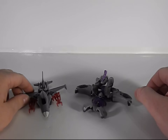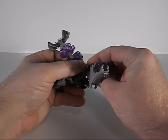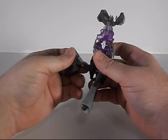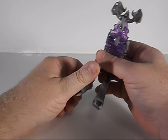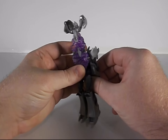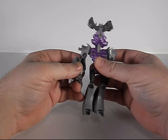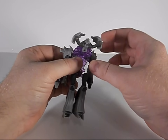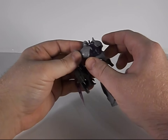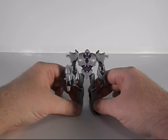We're going to get Starscream out of the way and get Megatron into robot mode, which is fairly simple. Just untab his legs, pull them down, fold them at the knee — same thing on this side. There are his legs. Untab his arms from each other — they tab in at the gun. Flip the gun around, fold everything down, move his chest bits up, and that's it. Very simple transformation — that's the whole point of these Cyberverse figures.